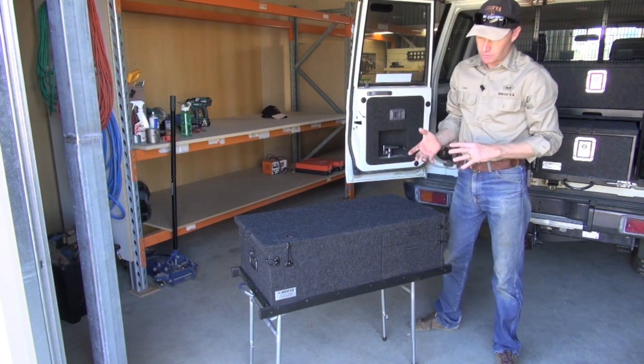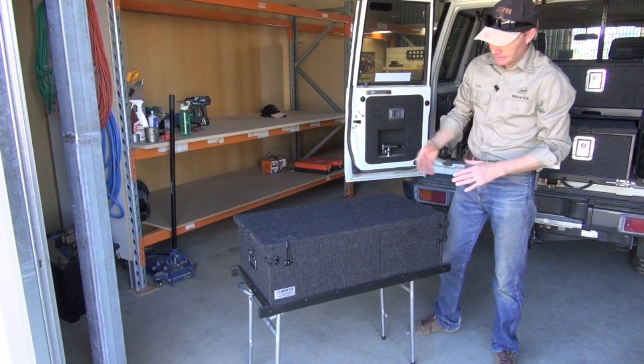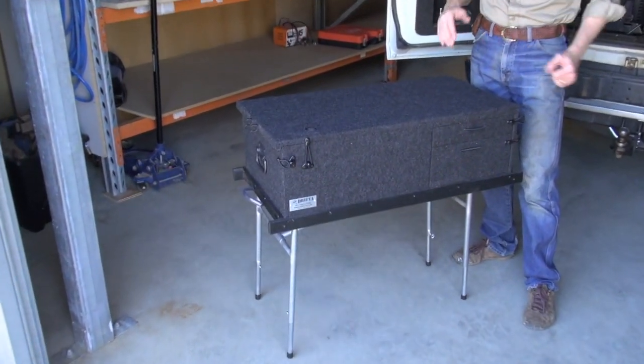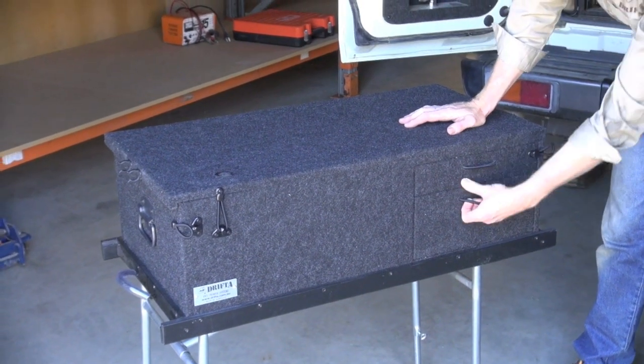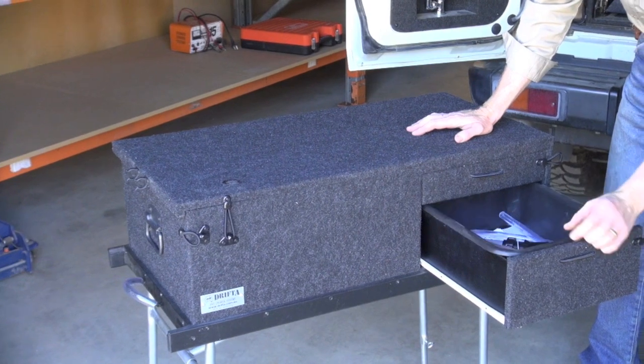It's designed as a storage system to start with, so all of your equipment can go inside. It measures about 460 by 900 by 300 high. Now this comes with three drawers - the top drawer is for your cutlery, the lower drawer here is for all the bits and pieces, and you've got a wash tub in there as well.